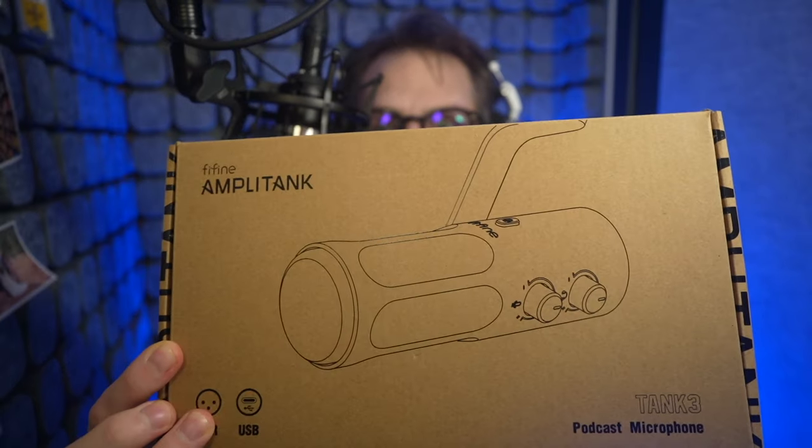Hi everybody, welcome to my booth. My name is Jay and today we're going to take a listen to a new microphone from Fifine, the Amplitank Tank 3. It's a podcast mic — dynamic — with USB and XLR capability. We'll give a listen to the Fifine and compare it blindly to a couple other broadcast microphones: the Earthworks Ethos and Shure SM7B, just to give you points of reference and help you decide what you think without price tags or brand names attached. Note that the Earthworks Ethos is a condenser broadcast microphone, but it gives another point of reference. Let's dig in.